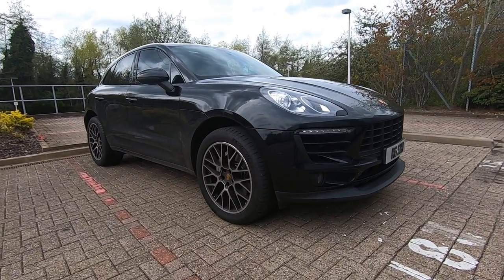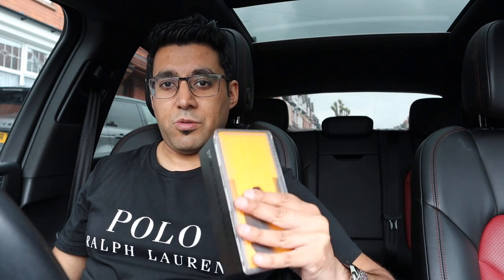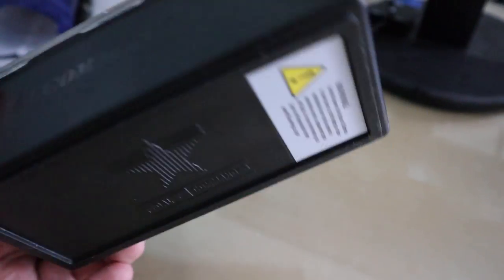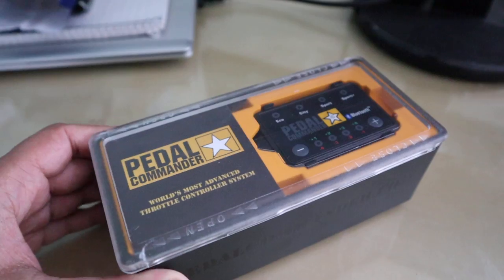I've heard the Pedal Commander is a way to rectify that lethargicness, so we're going to go ahead and install one. We'll do the unboxing inside and then come back and install it to the car. The installation is quite straightforward — there's only one bolt, a T30 screw that just needs unscrewing, though access is quite limited down where the throttle pedal is. Here's the Pedal Commander unit — it's quite nicely packaged, not just in a plain cardboard box.